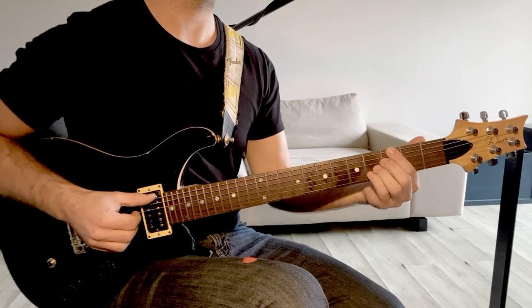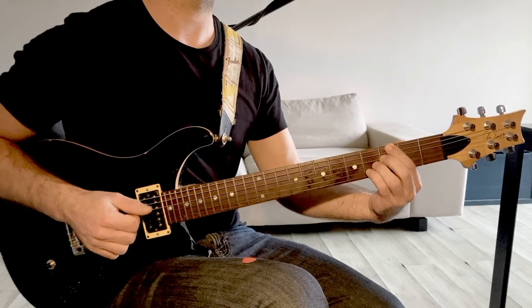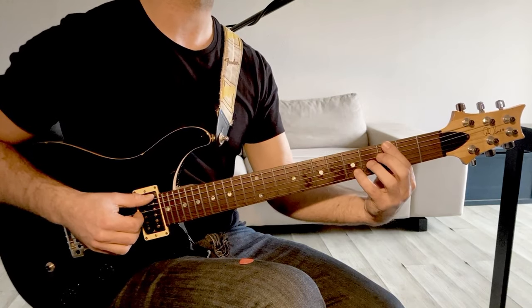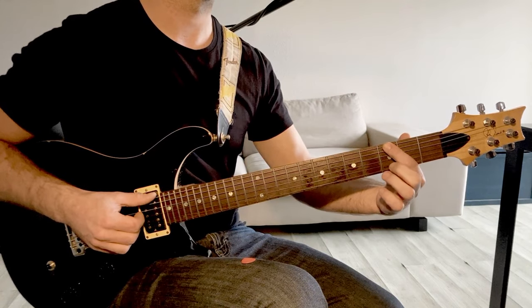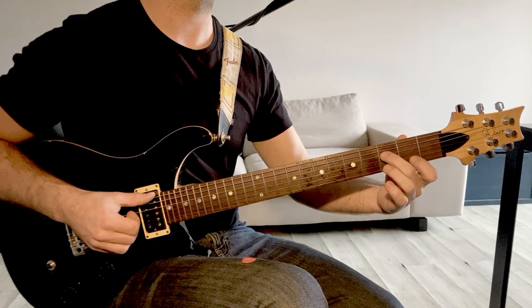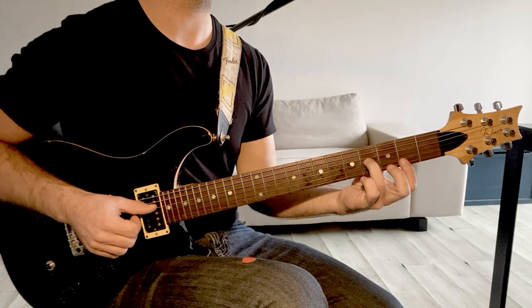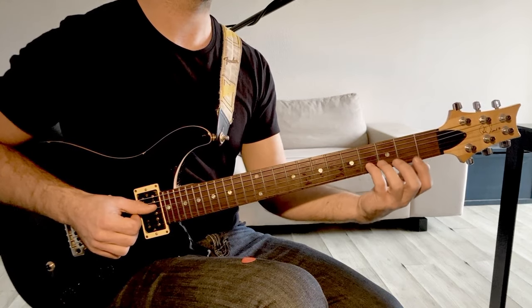Et après, on va faire une mise en place sur le Sol 7 altéré. C'est comme un 13 de tout à l'heure pour le Si bémol, mais cette fois-ci on va faire une 13 bémol. Ça va faire au niveau des cases : Sol, troisième case ; Fa, troisième case aussi ; 4ème case, on a la tierce, le Si. Et on va chercher la treizième bémol, donc le Mi bémol.